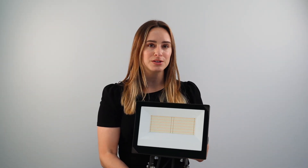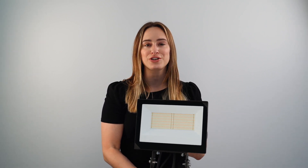This family of fixtures can be mounted on the ground, on walls, or on poles, and is discreet and modern looking.